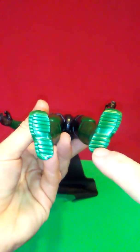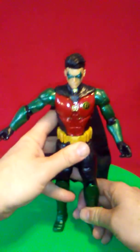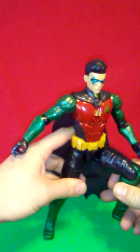We have a nice pattern at the boots. I wish he had peg holes so that if we had a stand we could stand him up in a position and use the peg holes to secure him.